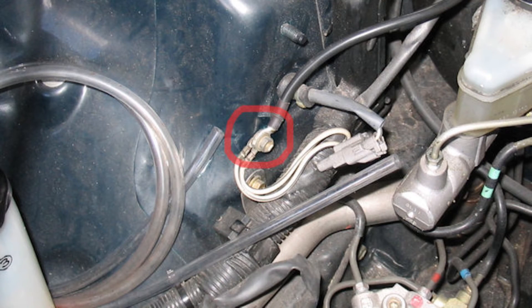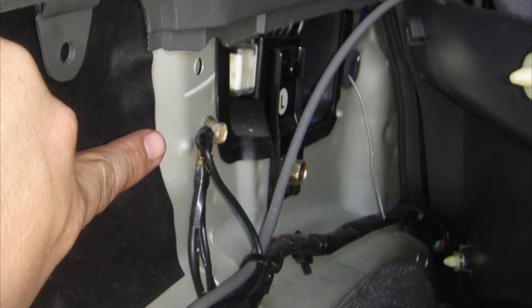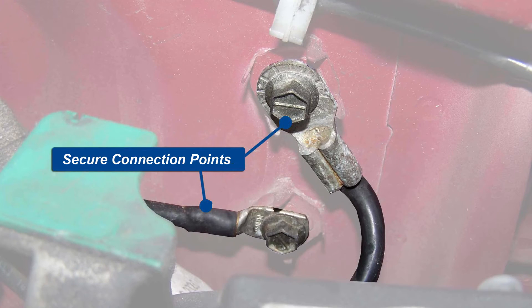When securing the ground to the vehicle, make sure you use a lock washer, then the ring terminal, then a lock nut. And make sure that you have a secure connection point.